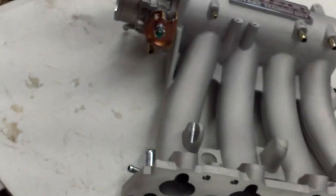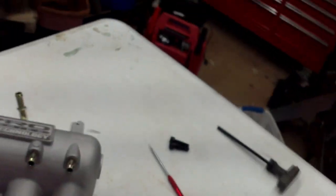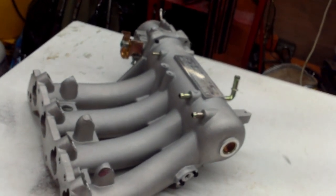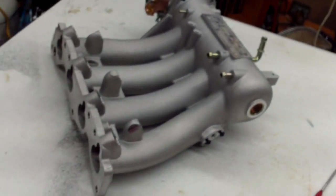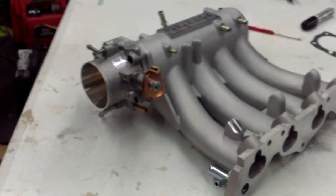For those of you who can't do math, that means we only have to take 2mm out on each side, which makes 4mm total, so we're going to be good to go. Next up, we'll be scribing lines in this manifold so we can get to grinding.